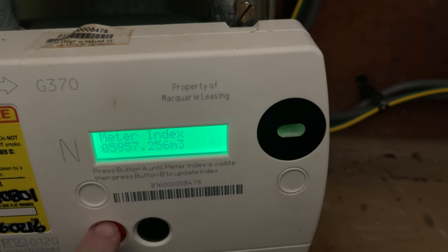And that is all there is on those buttons. Hope that helped you out to get the meter reading for this particular gas meter. Until next time, see ya!